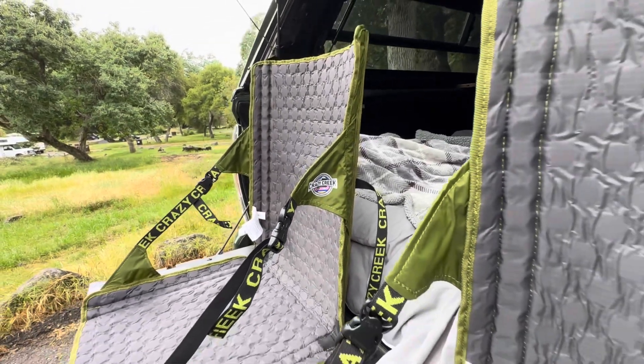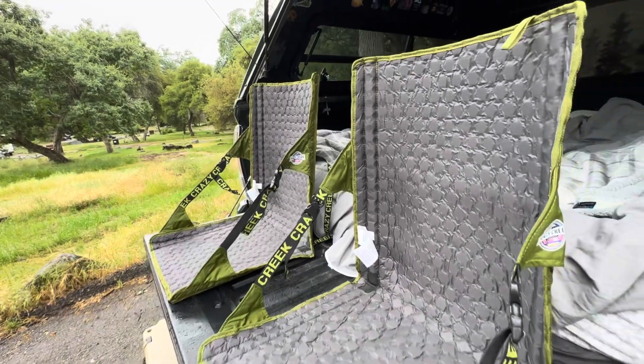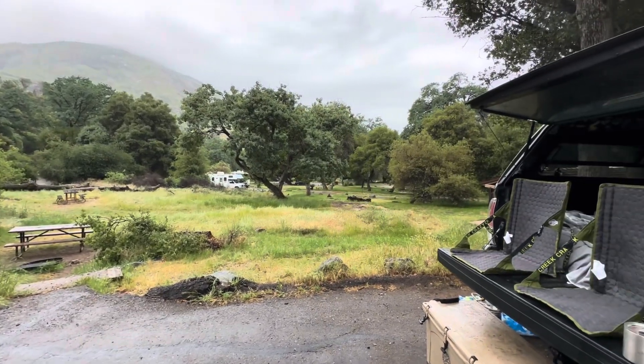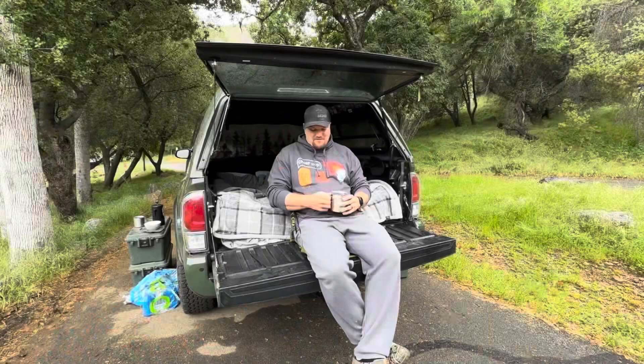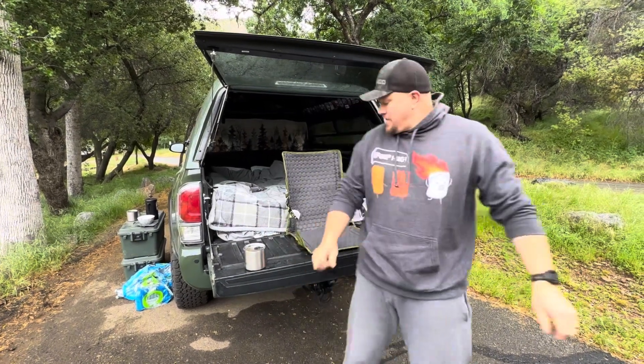I definitely recommend these chairs for anybody who just wants a quick deployable chair. You can take it hiking, throw it on the beach, put it on the tailgate. They also pack up really, really well and quick.